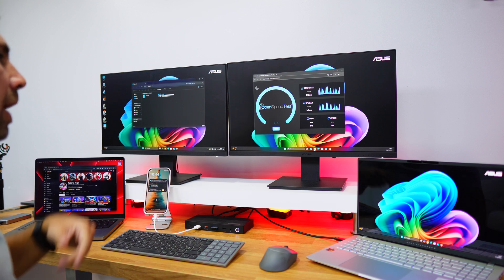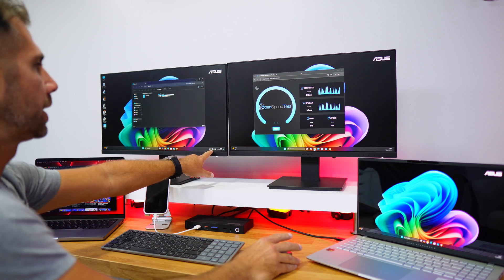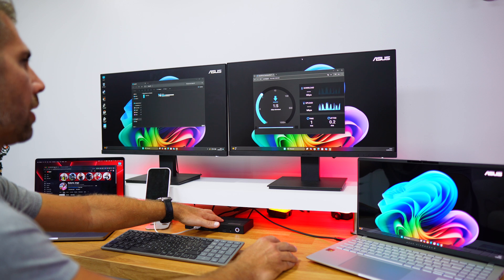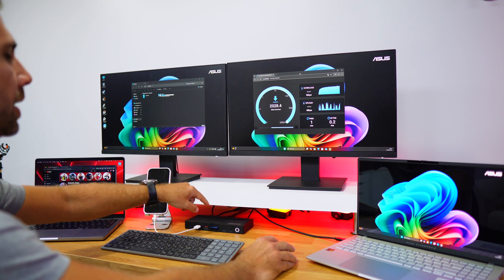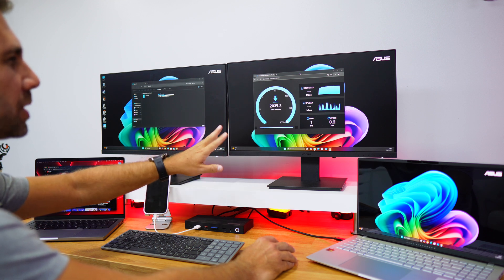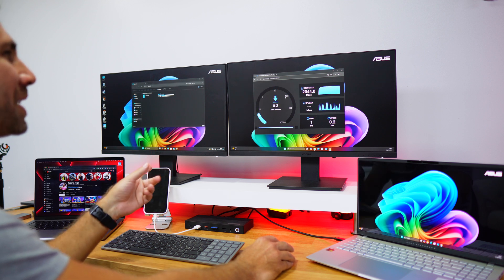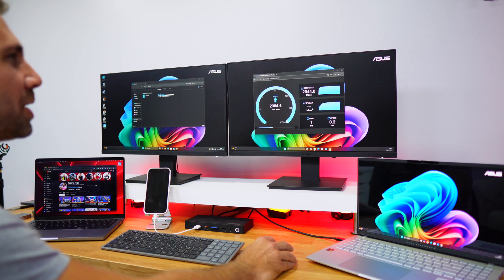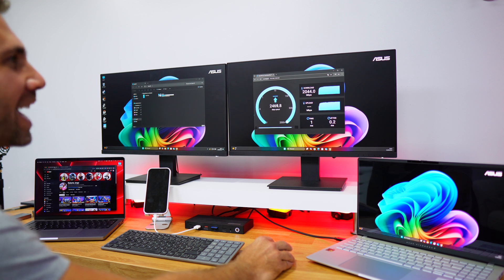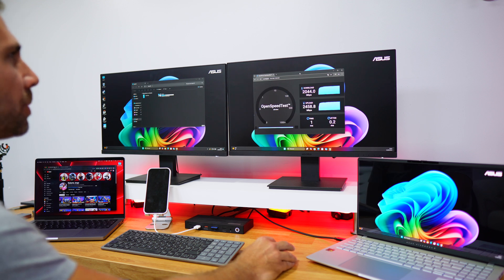On the Windows side, I've disconnected Wi-Fi so we can purely test the docking station's ethernet. We have a 2.5 gigabit ethernet port and we're reaching almost the maximum on download speeds — about 2050 megabits per second. On the upload side, we're reaching almost the full bandwidth of 2.5 gigabits, hitting about 2.46 to 2.47 gigabits. So it fully delivers the 2.5 gigabit bandwidth.